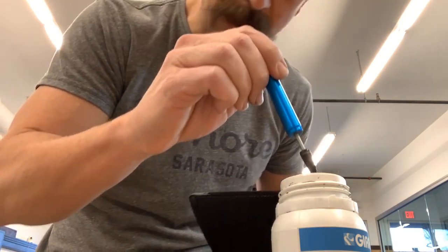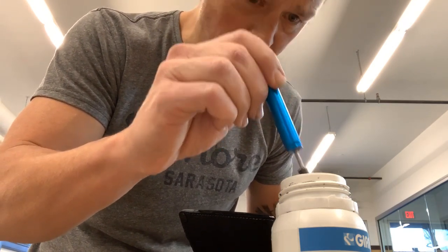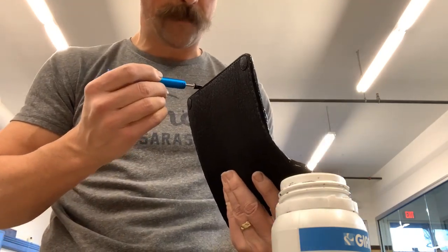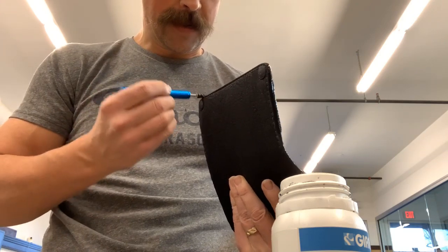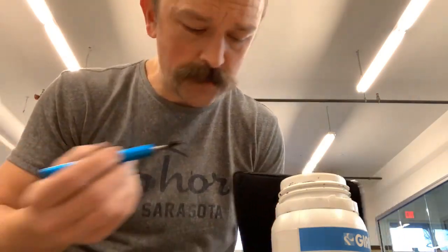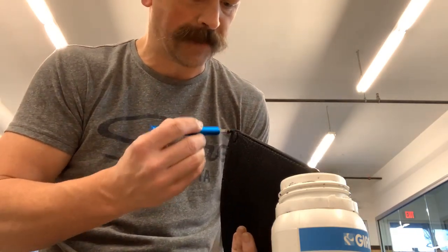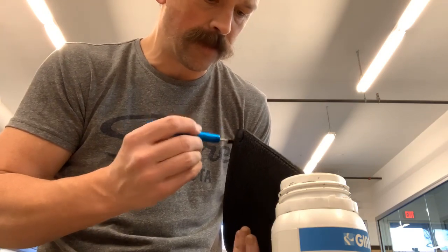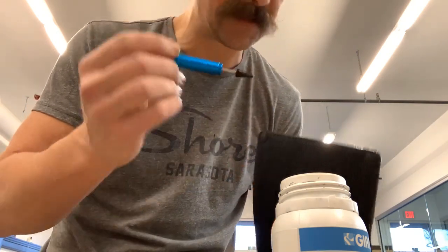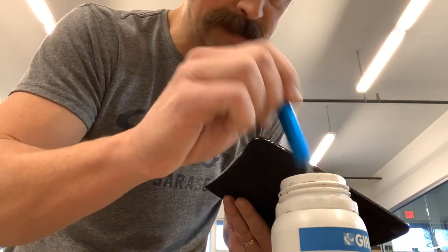Just in case you're watching this and you're a leather crafter, leather worker, or you make product for a living — if you have used edge coat, what edge coat do you use? Do you like it? Do you not like it? Are you looking for another edge coat? If you are, it goes without saying this is my suggestion right here — this Giardini. Lots of different colors to choose from.